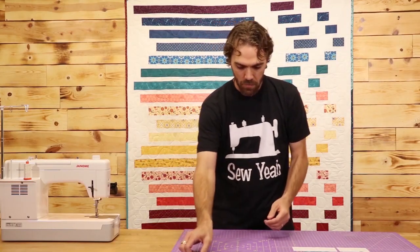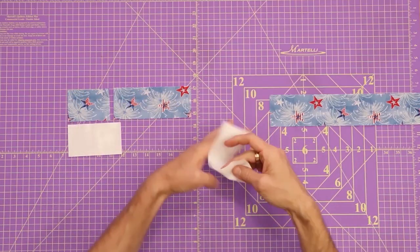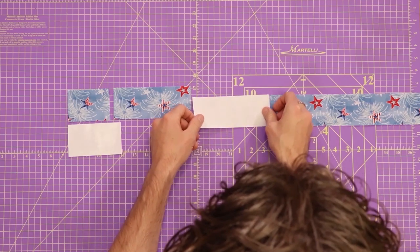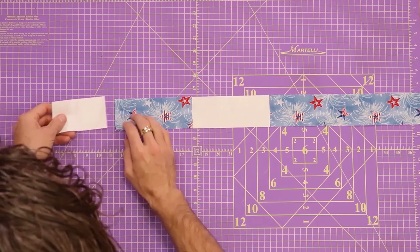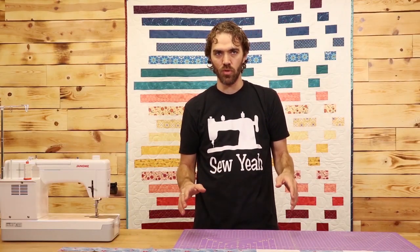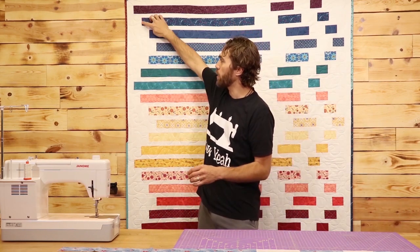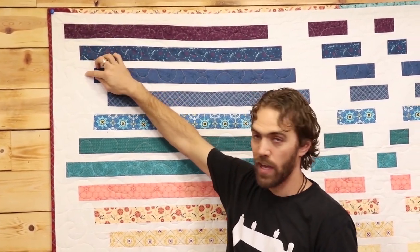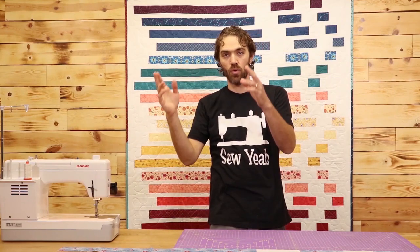Once you have these all cut out, it's time to assemble your row. I'm going to take my long piece, my 30 and a half inch strip, and lay it down. Then I've got my six and a half inch background, my six and a half inch main fabric, my four and a half inch background, and my three and a half inch main fabric — lay it out just like that. This part is going to be the same on every single row. The only difference is right here: you have your two and a half inch square, your four and a half inch strip, and your six and a half inch strip, all of your background fabric. That is what's going to make your rows wave back and forth as it goes on the quilt.